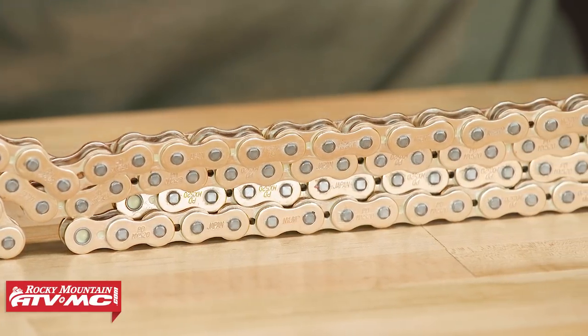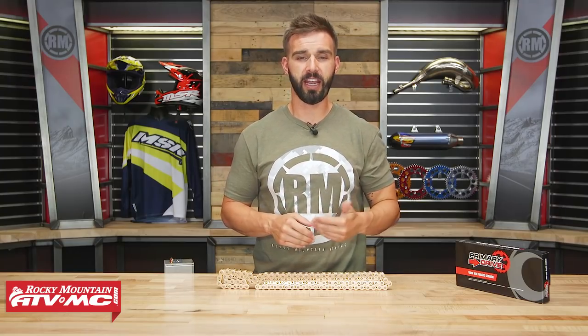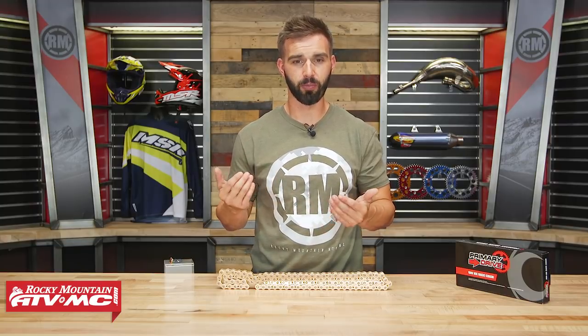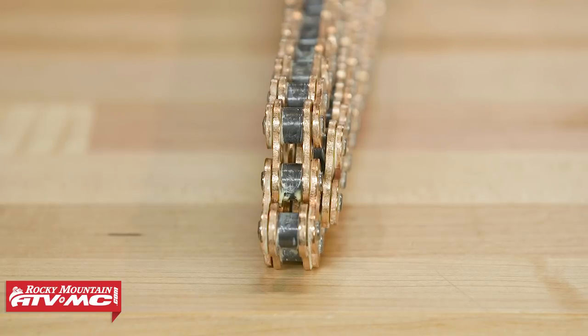Now, this is not the least expensive Race Chain that we offer at Rocky Mountain, but remember that not all chains are created equal. For the amount of quality you're getting here, it still comes in at a very good price point. It comes included with a Master Link, and as you can see on the table, this chain comes pre-lubricated. So when you get yours, all you have to do is take it out of the package and you're ready to go riding.